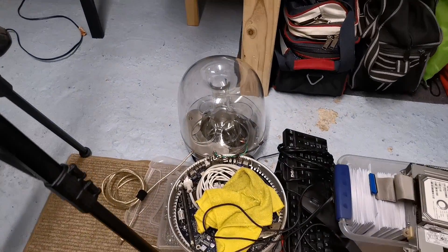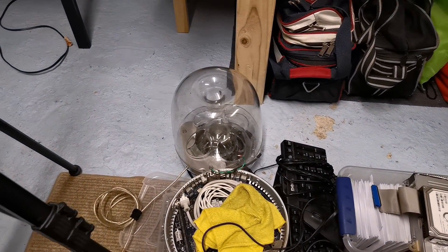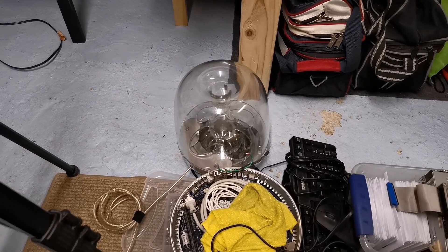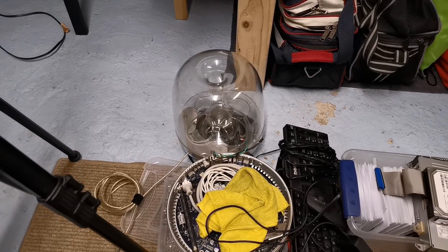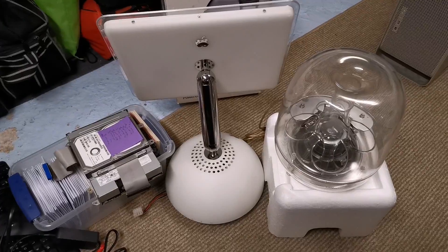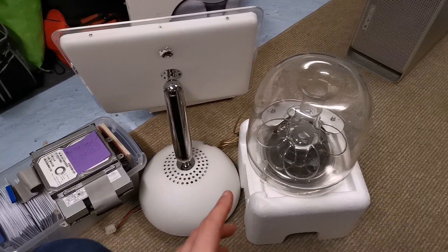What else we got? I recently got an iMac G4 and another iSub 2000. That's the one I got. That's my old one. I think my old one might be dying, and I'm pretty sure it is.